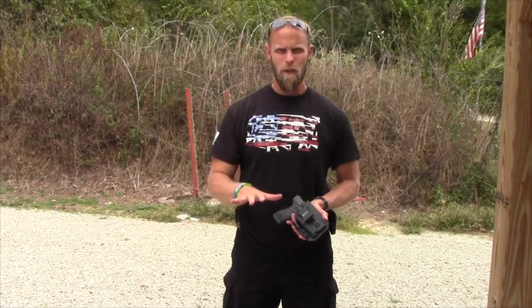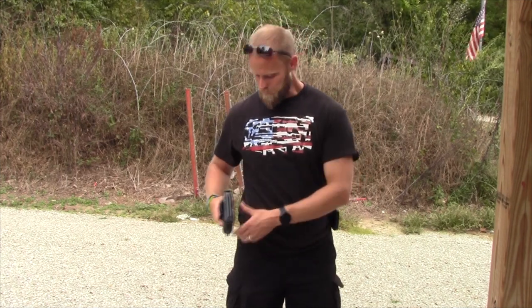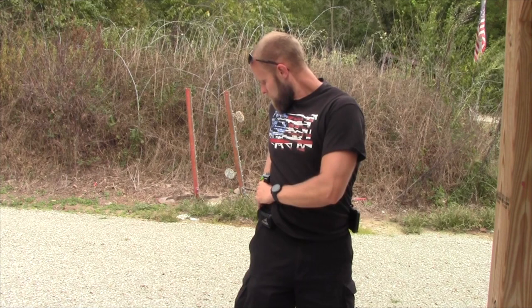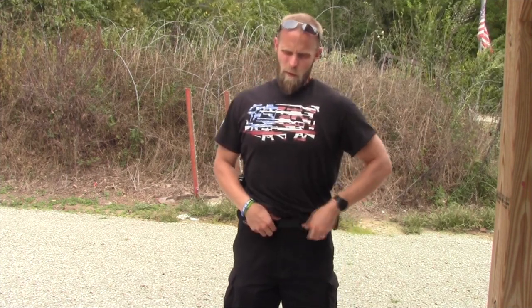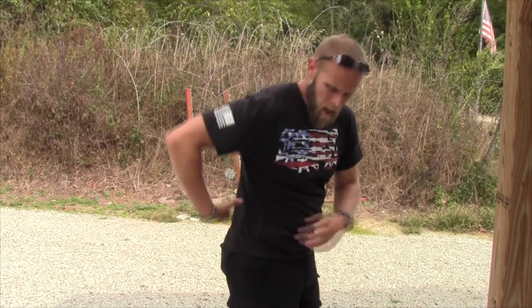Hopefully the audio is okay — somebody forgot to grab the microphone so I'm relying just on the camera here. First, a traditional 3 o'clock or 4 o'clock carry position. This feels a little wobbly because I haven't carried at the 4 o'clock position for several months — I've gotten very accustomed to carrying appendix. But I can feel that claw very tightly kicking the butt of the pistol in towards my body, which helps with printing and draw from this position.